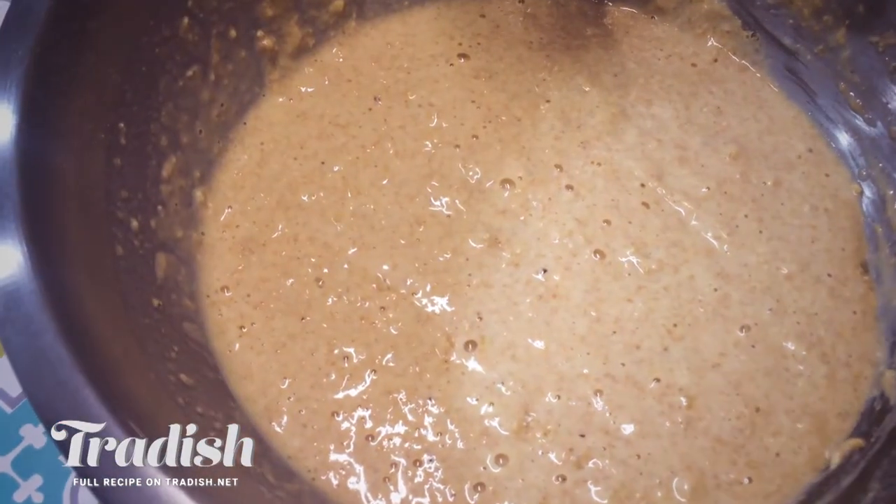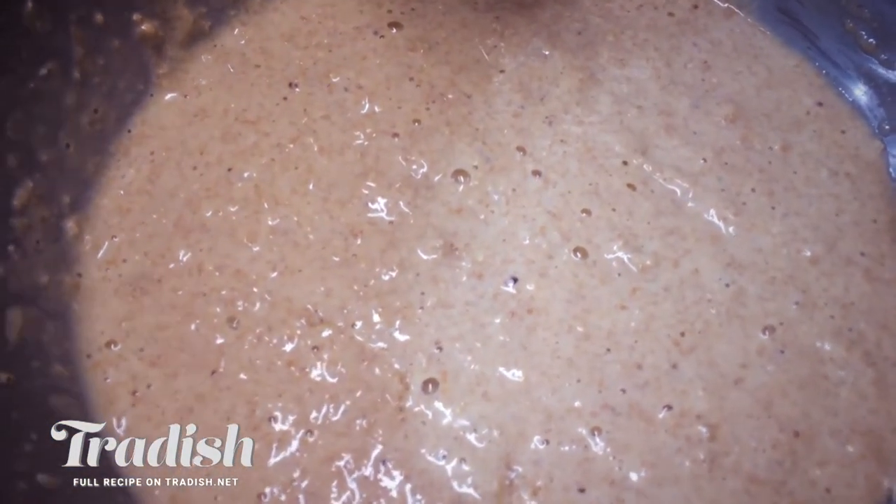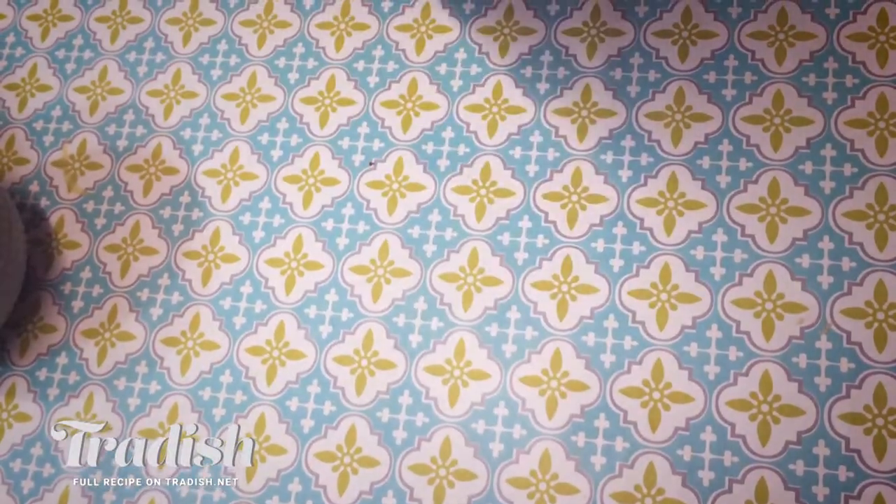This is all mixed up. It's a great texture — still a bit lumpy, but I've been sure to scrape the bottom and get all of that flour. We're going to cover it and leave it out at room temperature for maybe 20 to 40 minutes, or put it in the fridge where it'll last easily up to two days.